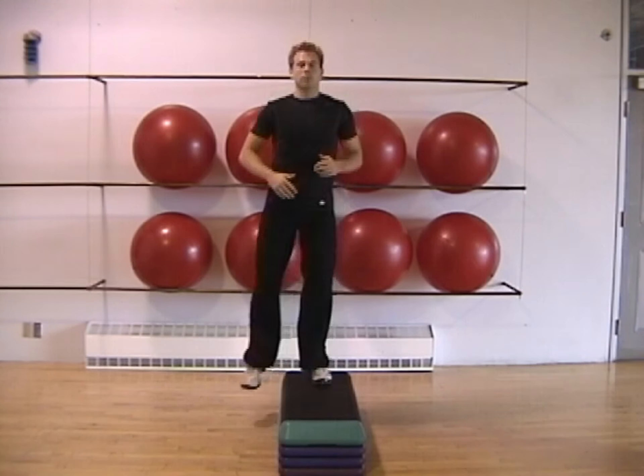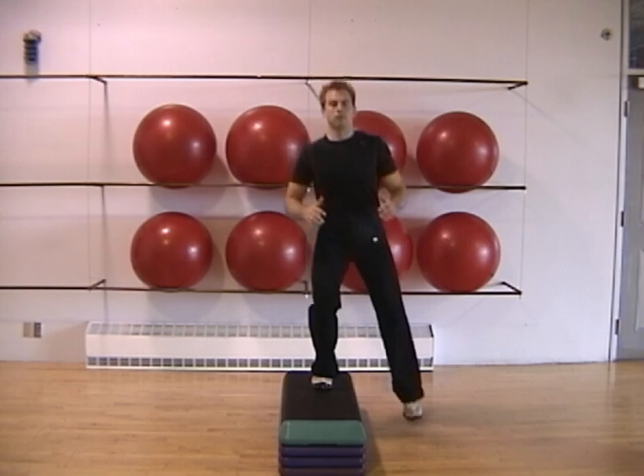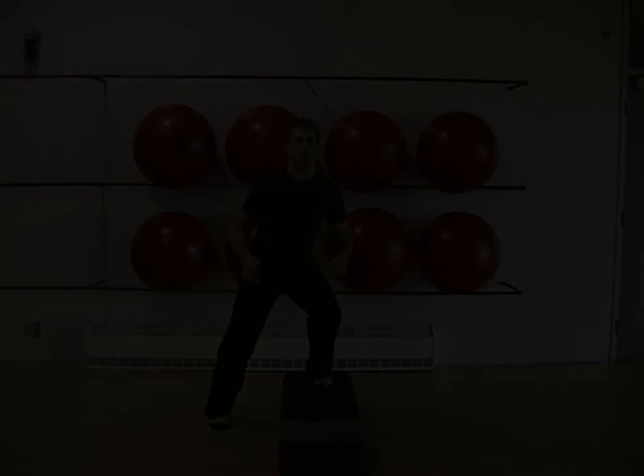Slightly bend your knees to absorb the impact each time you land, then immediately push up and across in the other direction, taking advantage of the reactive forces involved.